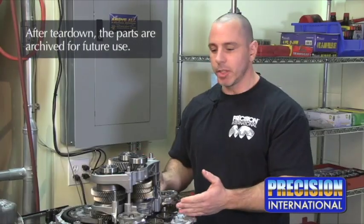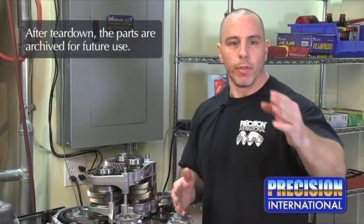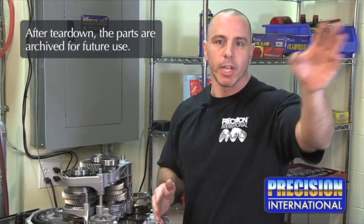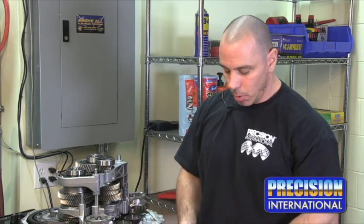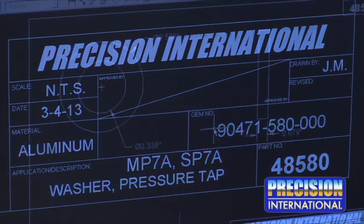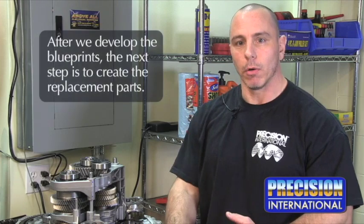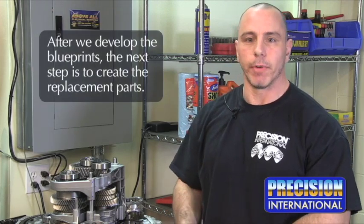After the teardown of the transmission is complete, we'll take all the parts over to the pot washer. They'll then be stored in bins and put in their designated spots in the teardown room. After that's all complete, we'll bring all our seals into the office and start identifying them. If it's a part we don't have, we'll then proceed to draw a blueprint on it. After the blueprint is drawn, the parts will follow the process for kit development.